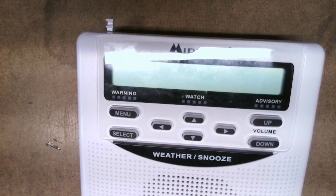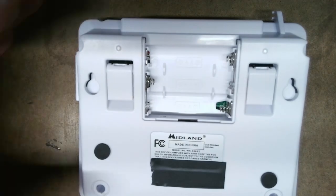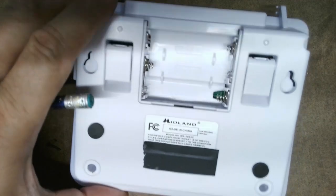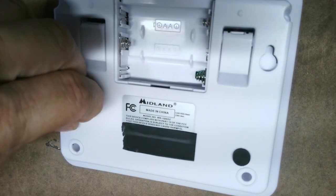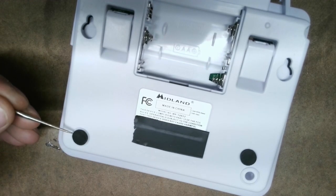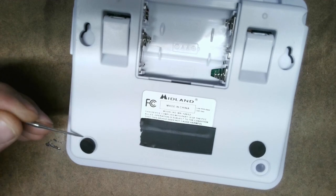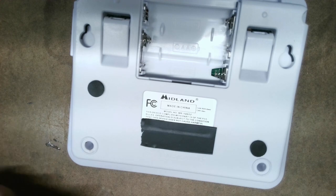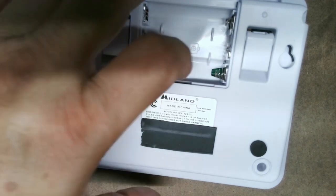So if that's something you want to do — whether you want to tinker or just want it for the future — all you've got to do is remove four screws from the back of the radio. Take your batteries out. There's a screw in this corner, a screw in this corner, and two screws underneath these rubber feet. You've got to carefully pry up the rubber feet with a sharp object so you can re-place them. Remove those four screws and the cover comes off.